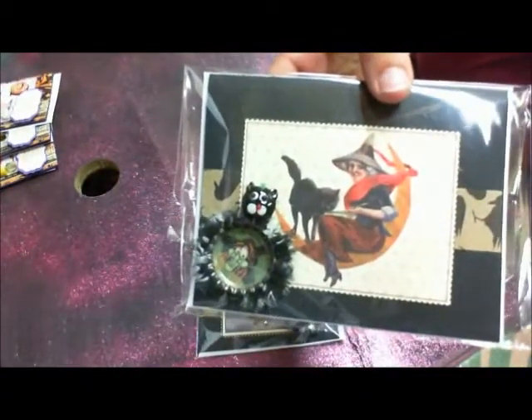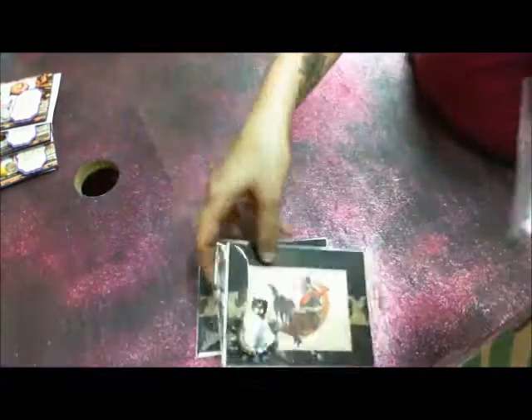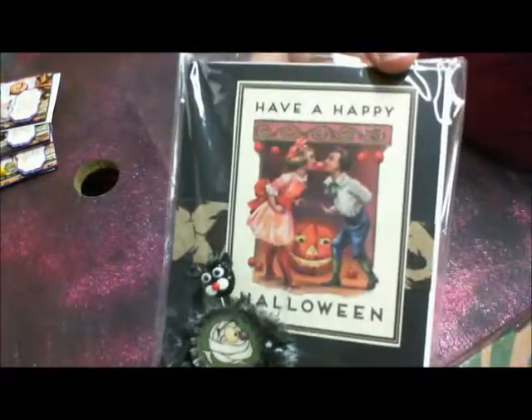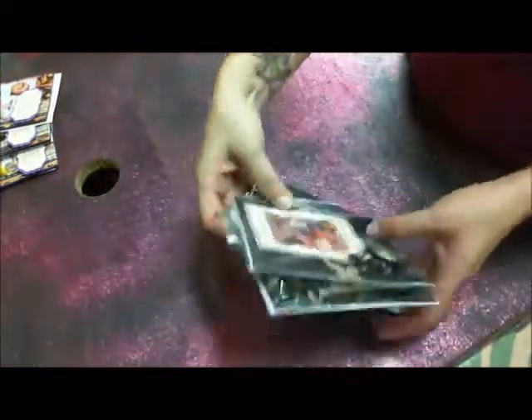So there's those. I love these little bottle caps — look at those, aren't those cute? And there's the last one. That's adorable. So those are Miss Linda's.